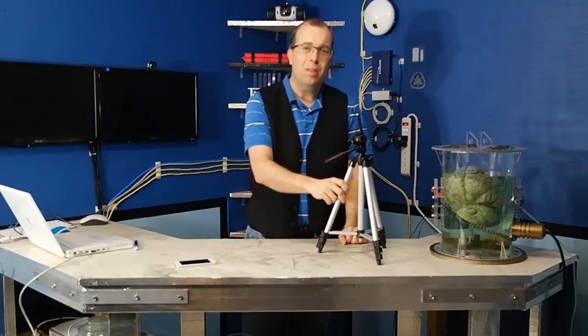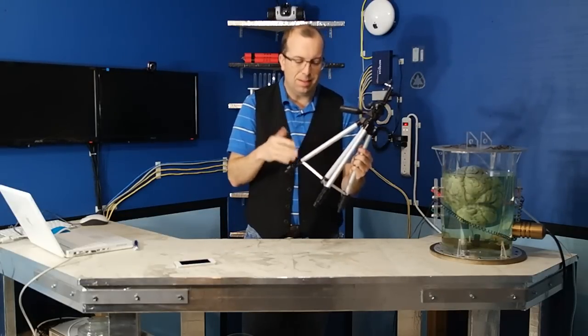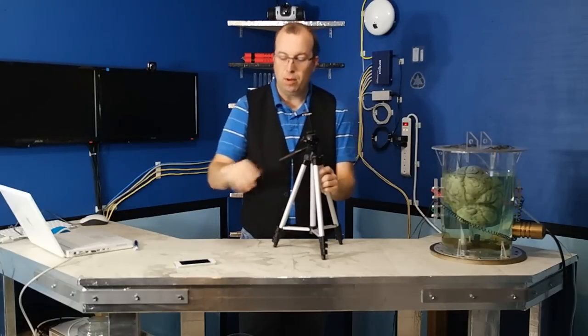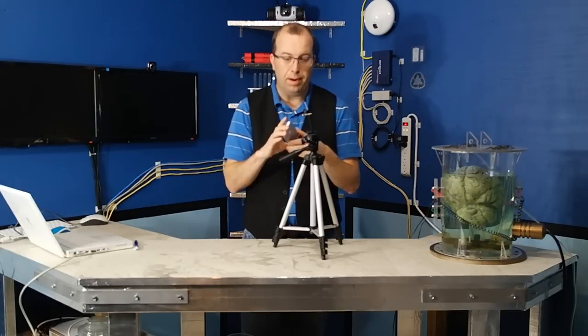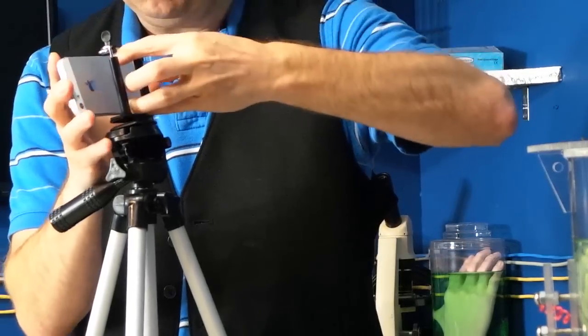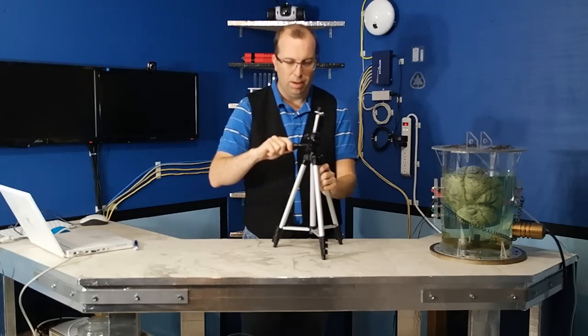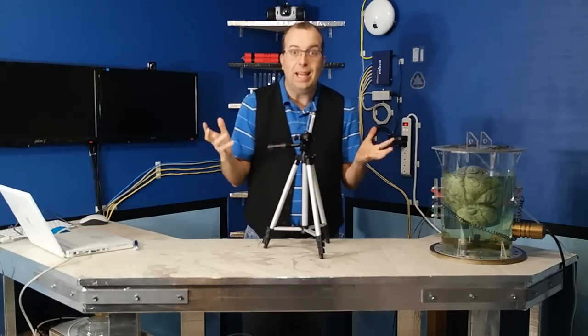So as cheap as tripods are, there is really just no excuse not to be using one. A tripod like this costs $10 or $15, and you can get the little attachment to mount an iPhone or any smartphone for about $5 on eBay brand new. You just pop in your iPhone and it just holds it there for you. Now you've got a stable platform that you can get video from that's not all shaky.